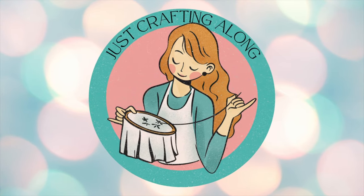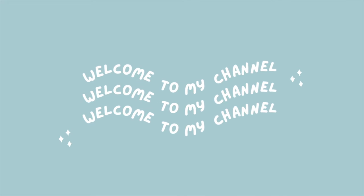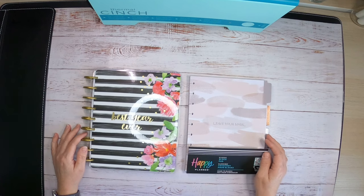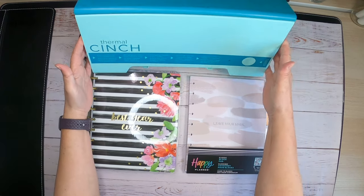Good day, my crafting along buddies. This is Jennifer with Just Crafting Along. Welcome to my channel. Guess what day it is — that's right, it's Thermal Cinch Day.